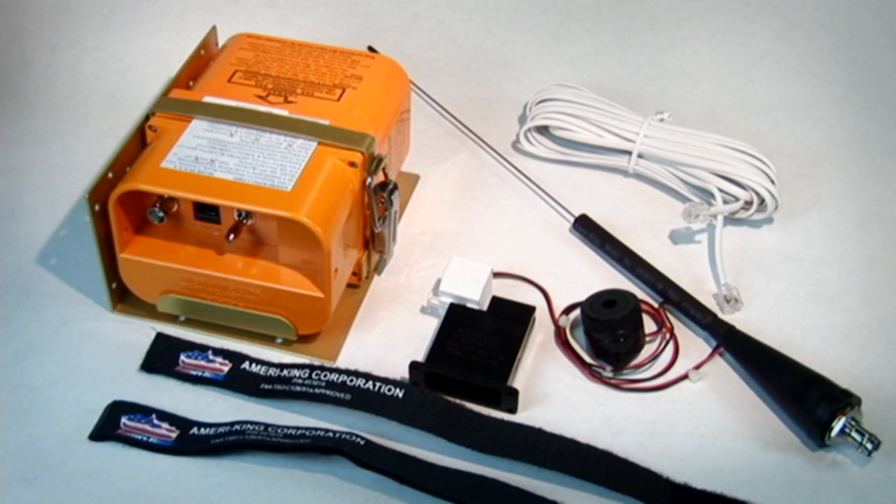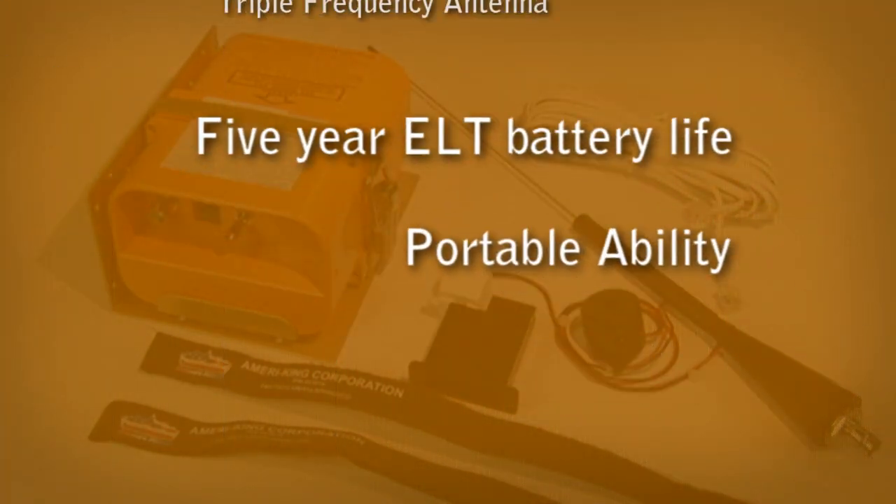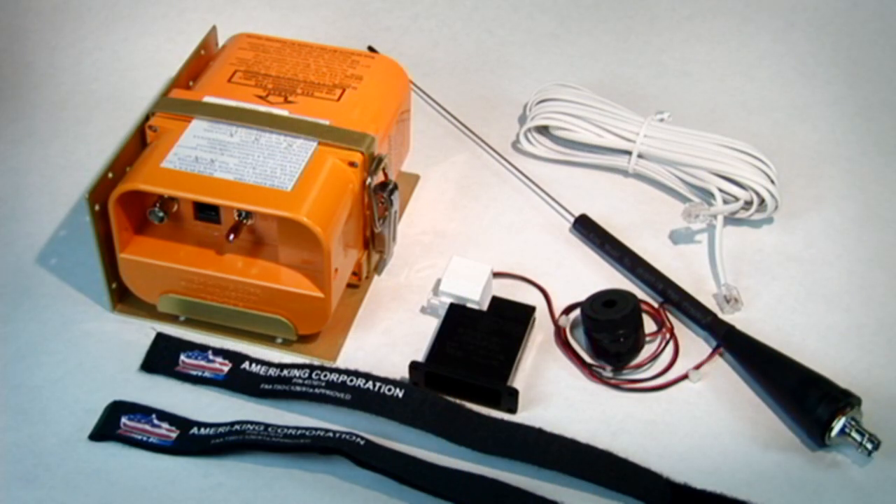All that is required to do this is to send in your unit for reprogramming. With a 5-year ELT battery life, portable ability, triple frequency antenna which can meet all aircraft types, and everything needed to install the ELT in the box, the AmeriKing AK-451 offers an affordable 406 ELT for the general aviation and business jet market.